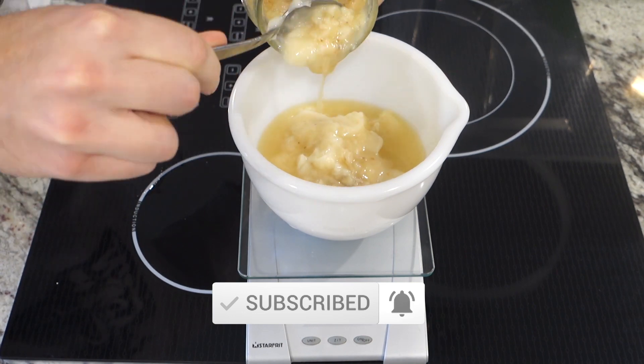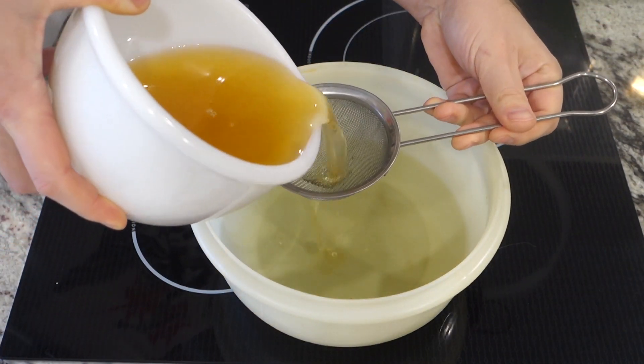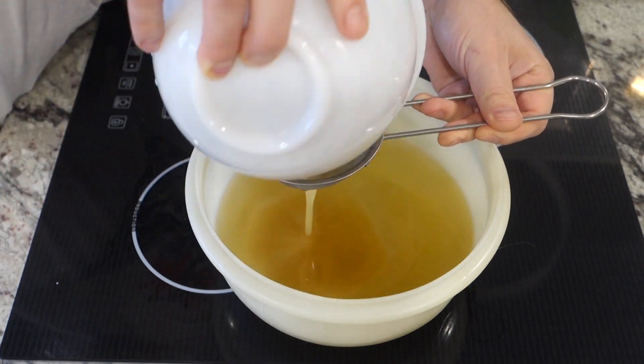I subscribed to my own channel, liked all of my own videos, and even commented on a few. Then I melted that in the microwave — like I said, I was going legit.